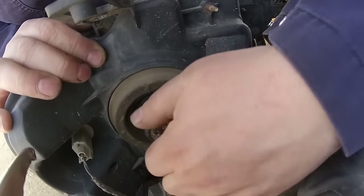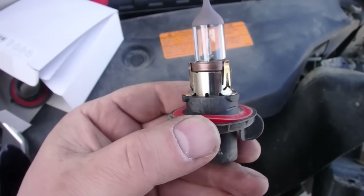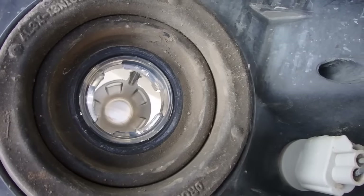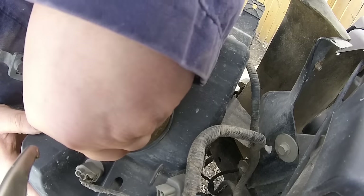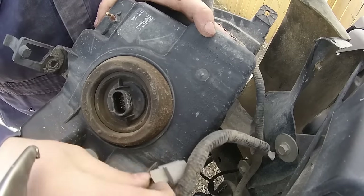To remove the old bulb just twist it and pull it out. Before you insert the new bulb, pay attention to the orientation of the tabs on the bulb and also in the socket. Then insert the bulb and twist it so it locks. Hook up your electrical connection again and you're done.